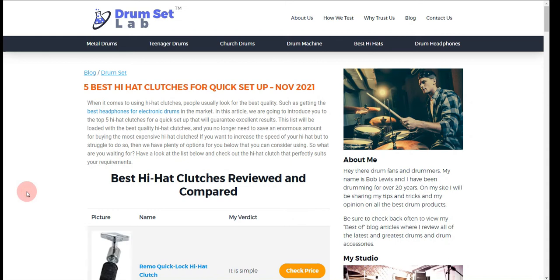In this video, we will let you know our recommendation for the best 5 hi-hat clutches for quick setup. Our team has put together this video after hours of thorough research and testing. If you click on the link in the description for this video, you will receive multiple promo codes for the most recommended products. At the end of the video, I will share more strategies on how you can save money. Okay, let's get started.